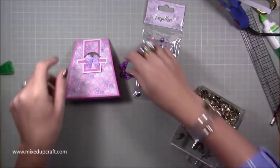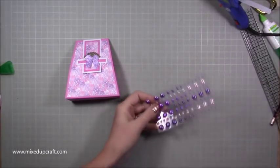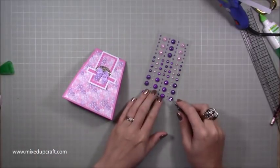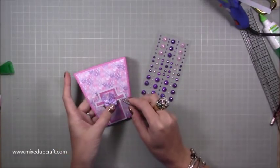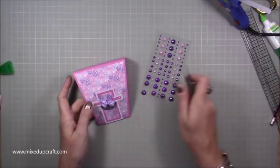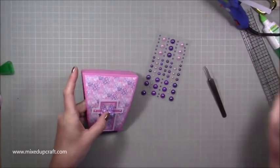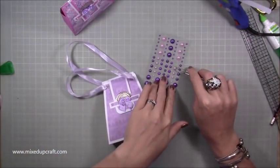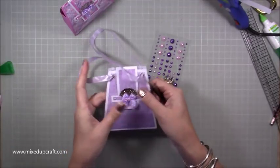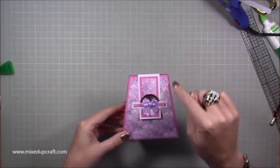The center of the bow needs a little something, so I'm going to put another one of these beads on there — some tiny ones and then a bigger one in the center. You can see it looks much better. You can keep it like that and add card handles if you wanted to, but it looks nice just as it is.